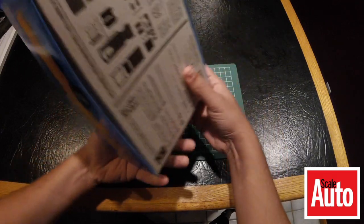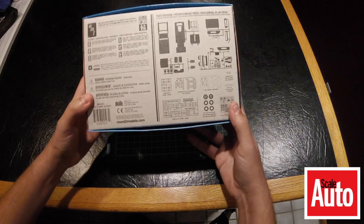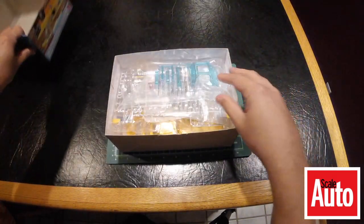This is a really neat kit — another really great Round Two release. You've got the printed bottom, the nice thick box. The presentation on these kits is really great. They've preserved the classic artwork, showing you some of the extras that are there in the kit.